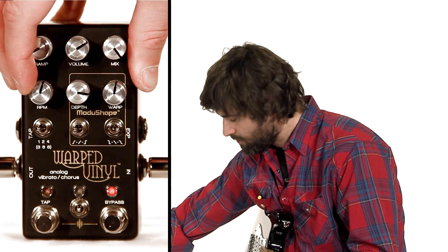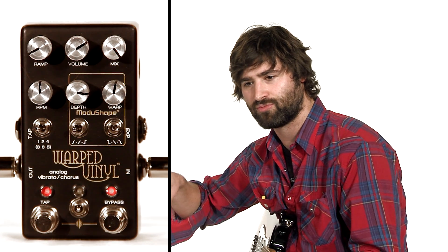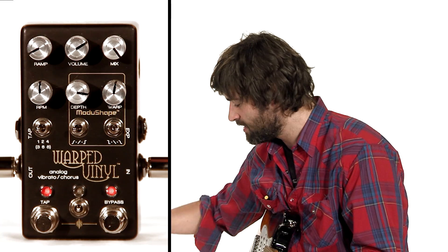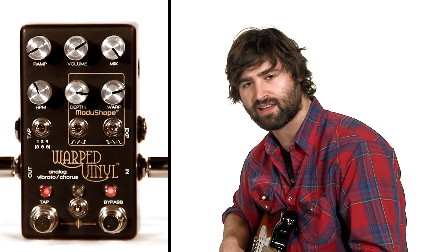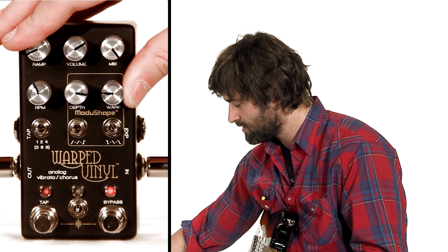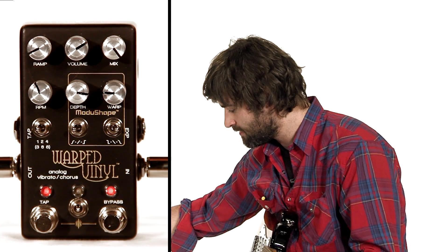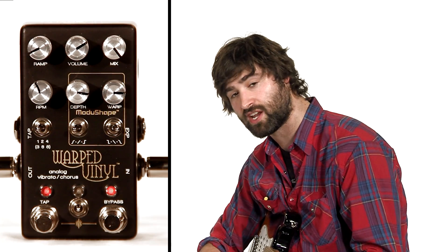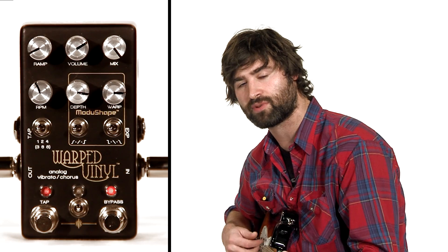The warp knob changes, for lack of a better term, where the midpoint or hump of the wave is. So if I turn this to the right, you're going to hear this sort of hump on the right side — before that it was very symmetrical. On the left side, the hump's going to be more towards the left side. If you turn this back over to the right, we can also change the shape of the left and right side of the wave. So if I change this to square, you're going to hear this sharp cutoff.